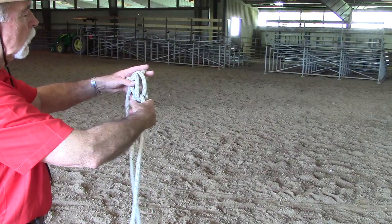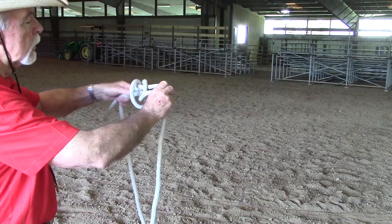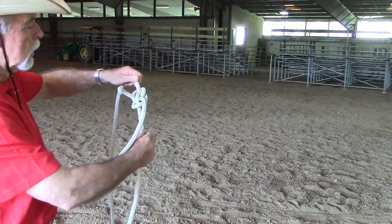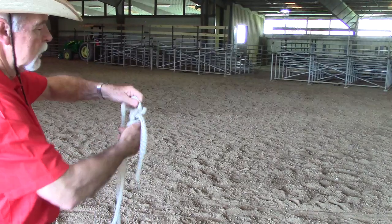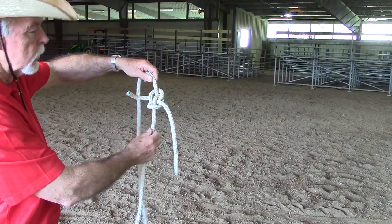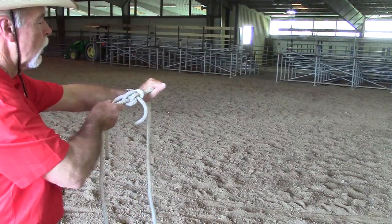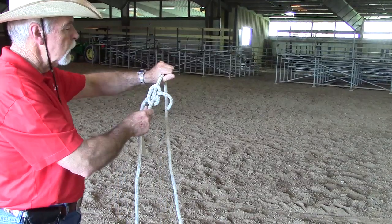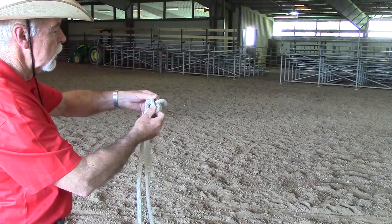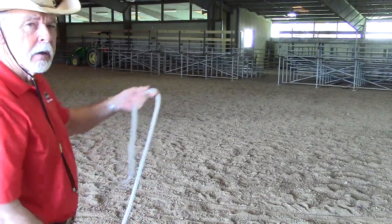Then I will hold these two together and these two together to take my slack out, and it takes just a little tug and the ropes end up being tied in a symmetrical knot. This is called the Zeppelin bend. This rope can be pulled on pretty hard and typically it will be easy to untie. You flip this one this way, flip this one up, and then you can start working them out and the whole thing comes apart.